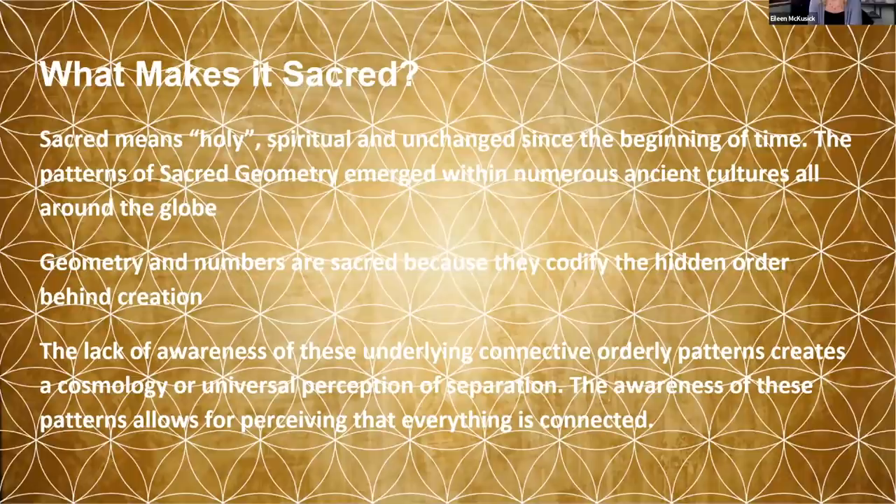What makes it sacred? That word is a little tricky — it falls into the category of esoteric or pseudoscience in some people's minds. When I contemplated teaching this in schools, I considered calling it 'classic geometry' instead, just to remove preconceptions. It means holy, spiritual, and unchanged since the beginning of time. Patterns of sacred geometry emerged within numerous ancient cultures all around the globe — every culture has tuned in and found a way to express these patterns in art and architecture.